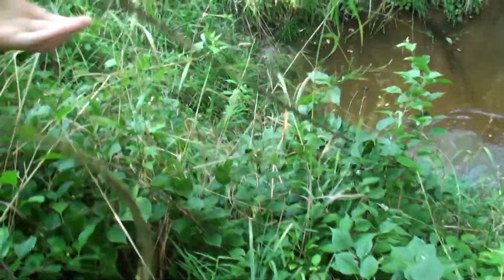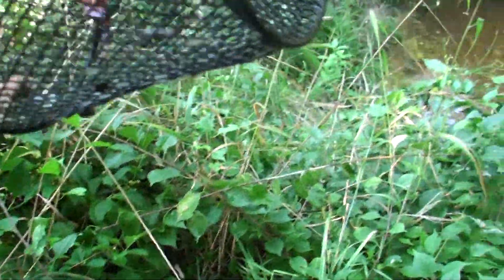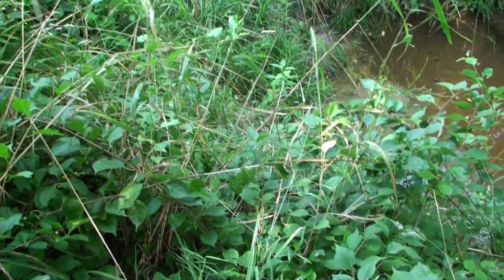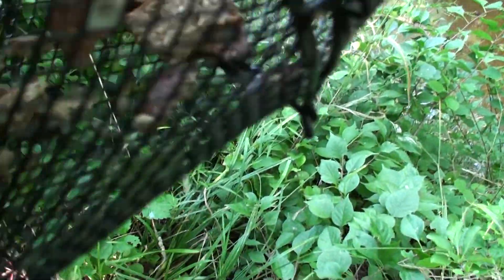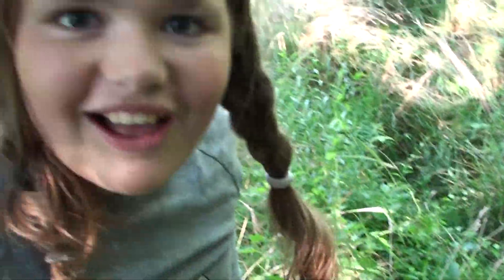All right guys, it's the next morning. Let's check the minnow trap - what do you think we have? I think we're gonna have some more crawdads. The bread's gone! Oh, there's our crawdad friend. Oh no, his butt is stuck. There he is - oh, we got another one! There are several crawdads in there. Looks like we're going to be having a crawdad stew - I'm excited!